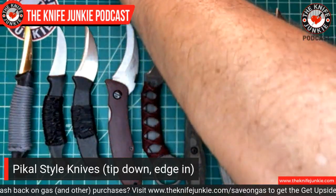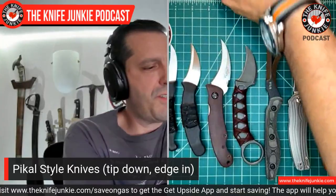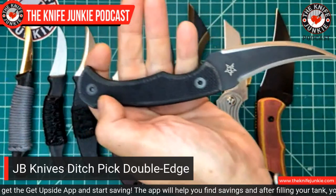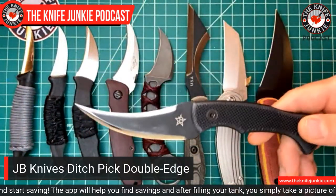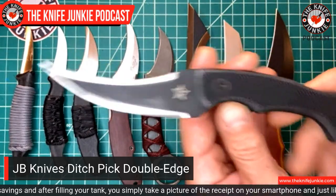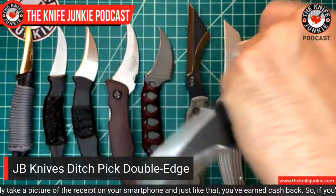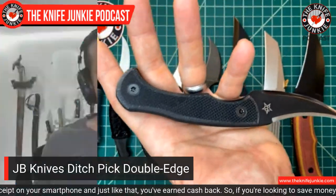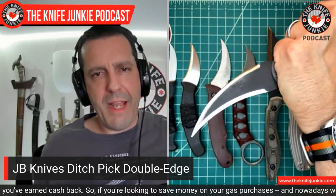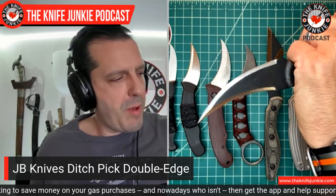Lastly, the JB Knives Ditch Pick again — something I failed to mention before is the weight. With that really thin blade steel and the excellent G10 handle, the weight is like nothing — it is so light, you forget it's on you. It rides very well in the waistband, which is how I like to carry it. You could also drop it in your pocket with the Ulti Clip.